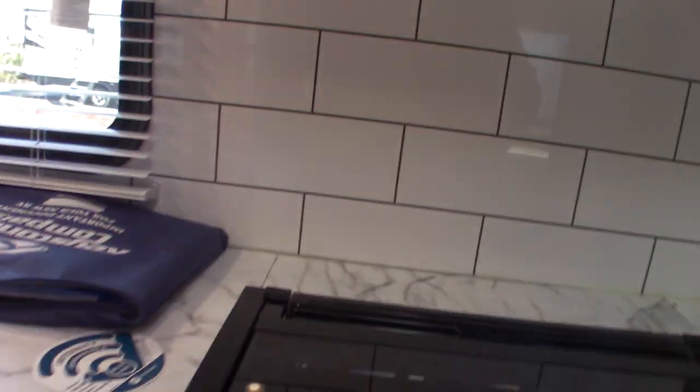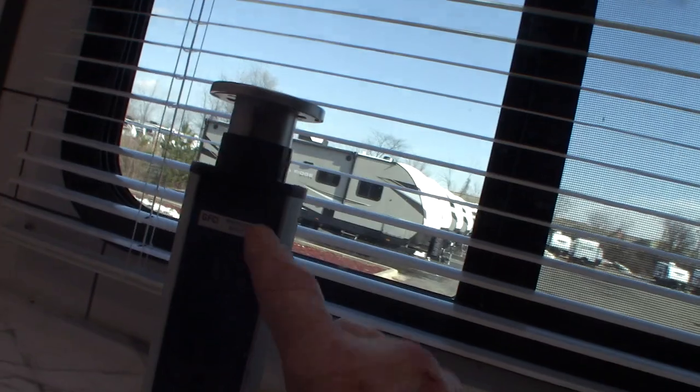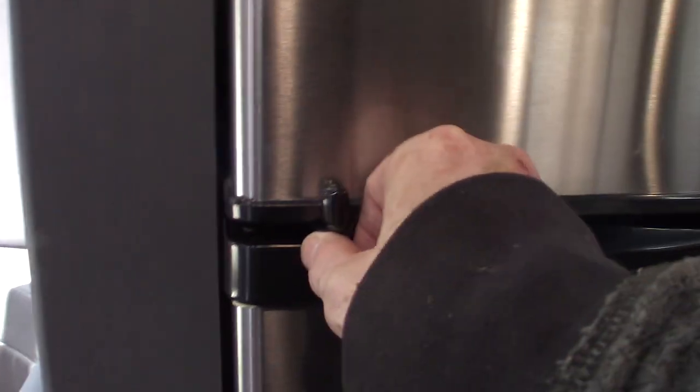Always travel with this cover closed. This is just a pop-up. You have plugs plus some USB chargers there. Your refrigerator is 12-volt DC — keep that in mind, it runs on 12-volt DC. Always keep this latched when you're traveling so the doors don't swing open and get dented.